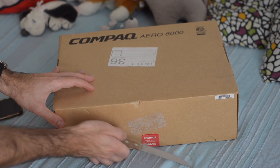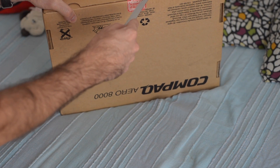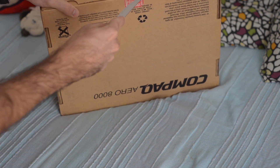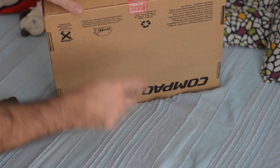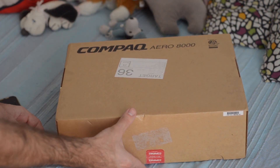Let's get to it. So this is a new but old stock device, so the seller had to open it to test, under my request. So let's see what would have been the Windows CE experience.